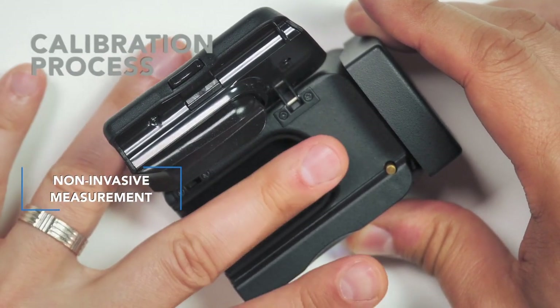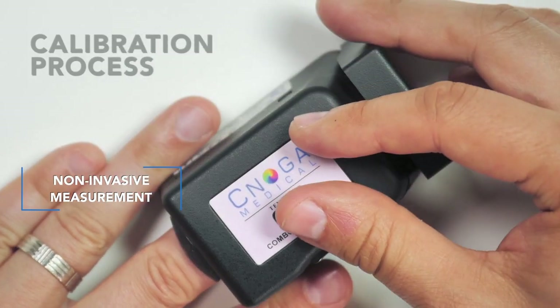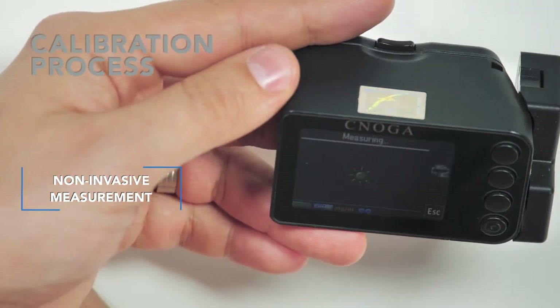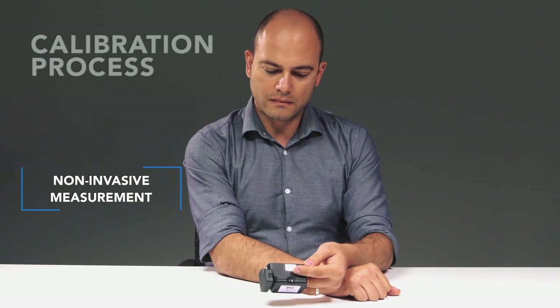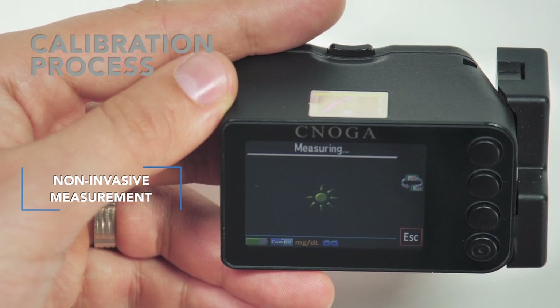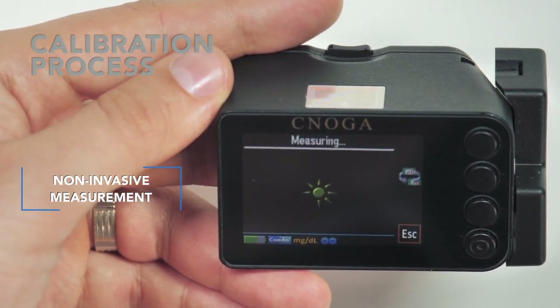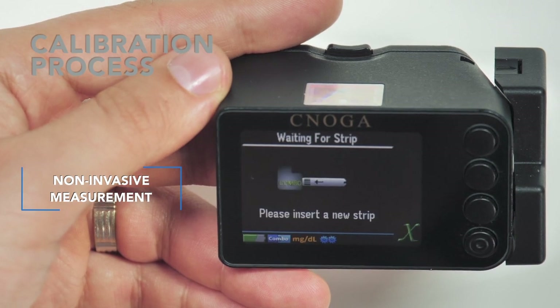Slide the finger gently down into the finger chamber until you feel the pin touching the fingertip. Close the lid and the measurement will start automatically. Hold the COG steady on the surface — do not move or change the position during the measurement. Once the non-invasive measurement is completed, a message asking you to insert a strip will appear on the screen.